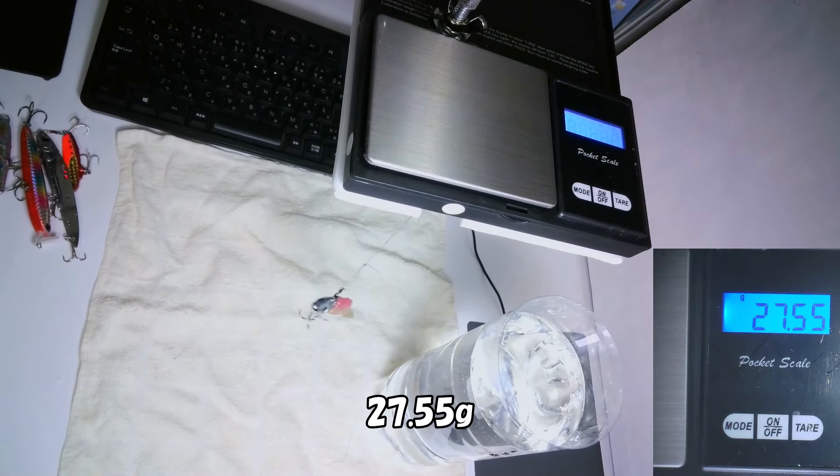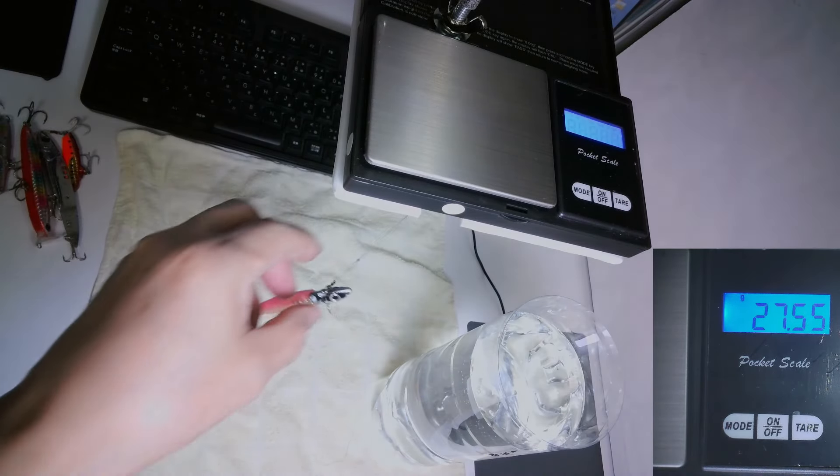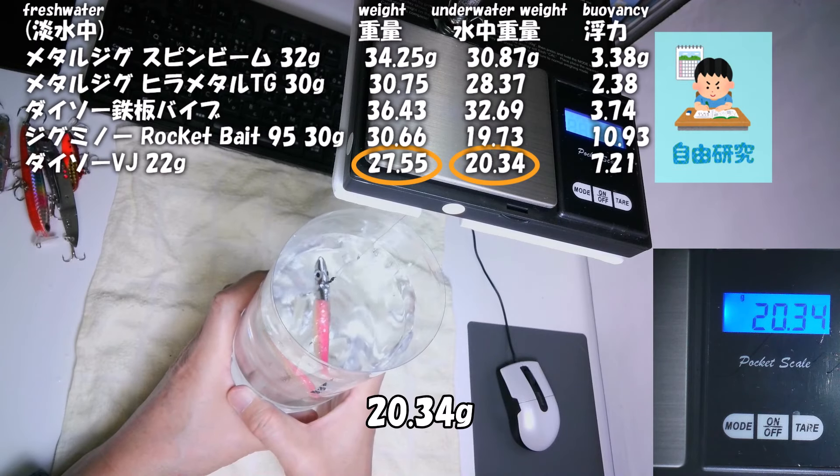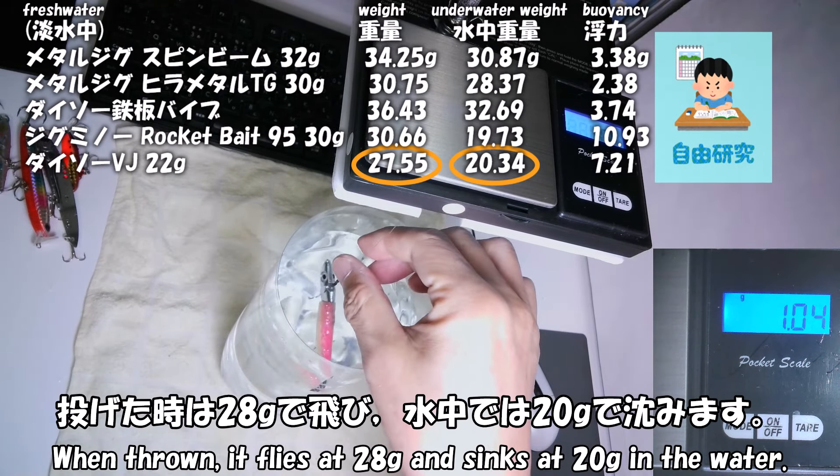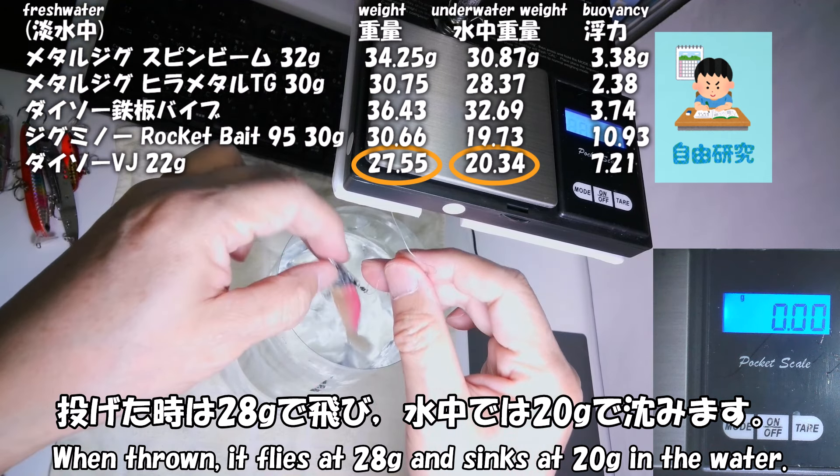ジグヘッド ダイソーVJ 22g、ワームはコアマン。合計27.55g、水中20.34g。投げた時は28gで飛び、水中では20gで沈みます。